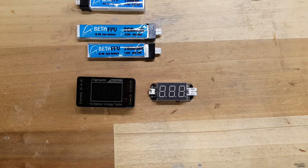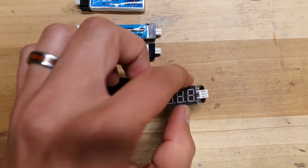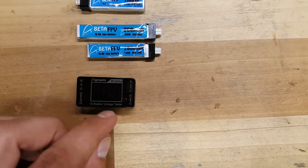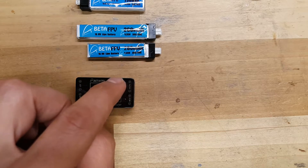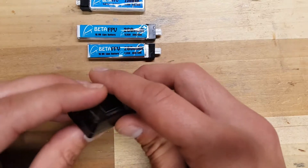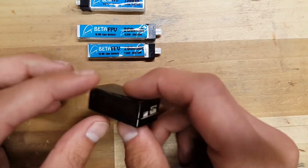This one actually contains all four of your major 1S connections right on the board, as opposed to the additional leads they would give you. So this one has your Pico, your JST PH 2.0, your Molex connection, and your JST. As you can see here, all the pin outs for each one of these.